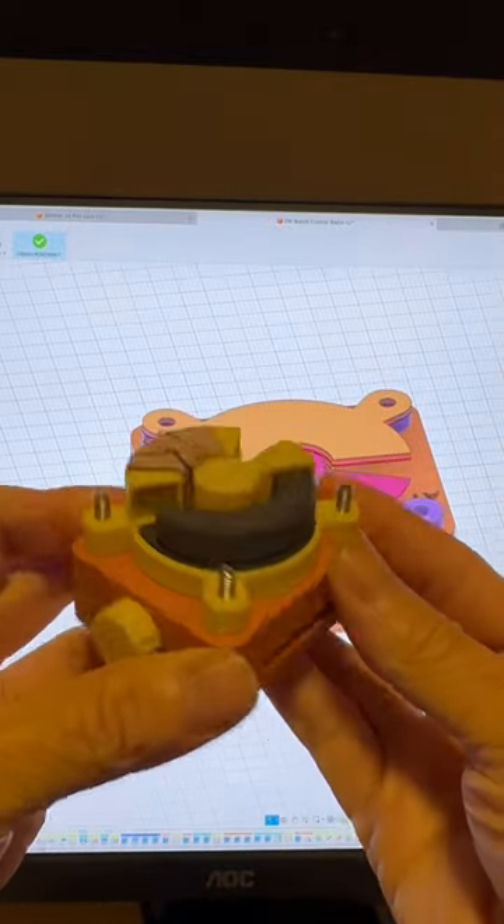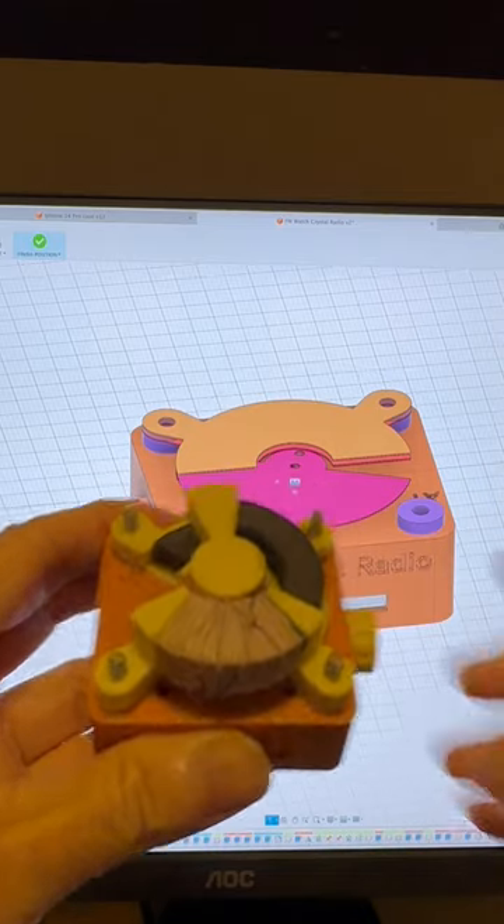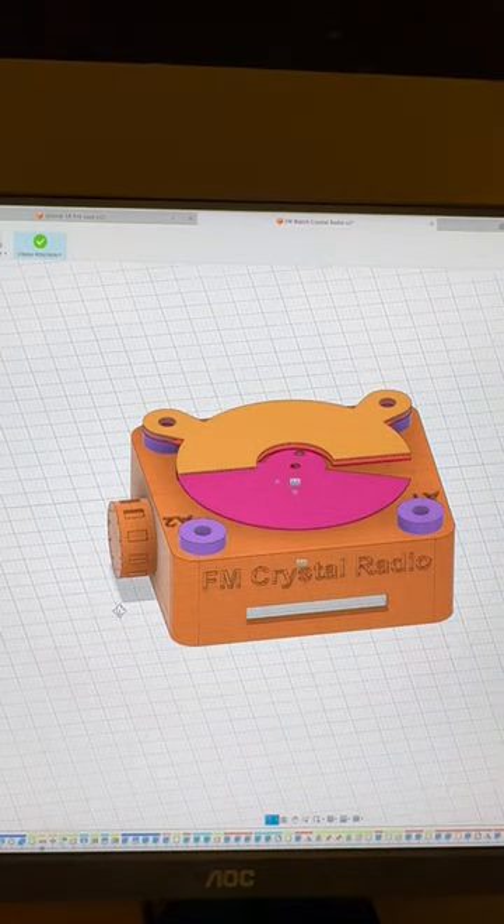I previously created a watch crystal radio for AM reception. I am now busy creating a new design for an FM crystal radio.